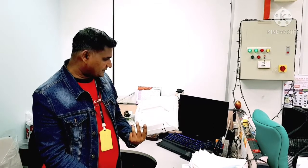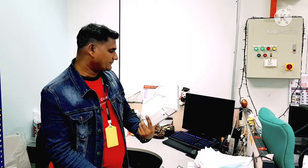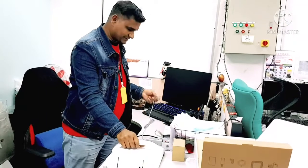This unit was sent in by a customer for repair because while charging it is giving an error. We will test it first and then I'll show you what the problem is and how we can settle it.